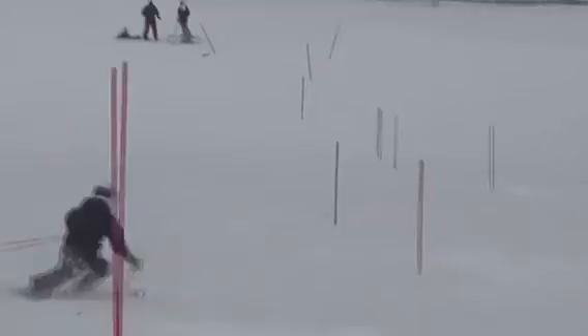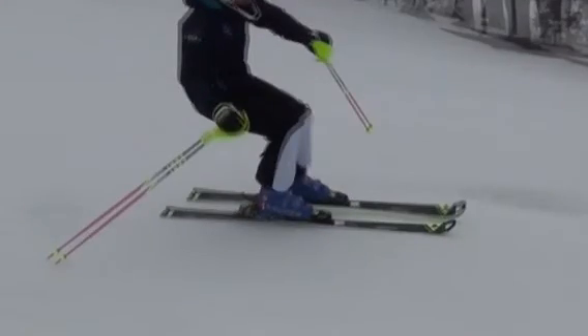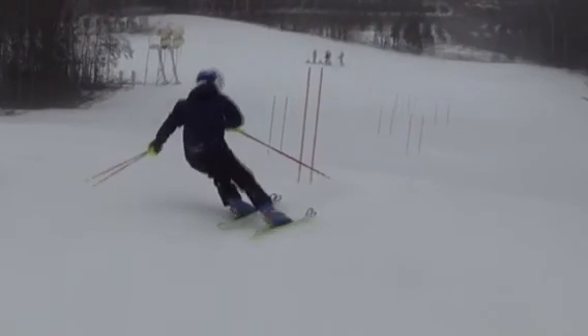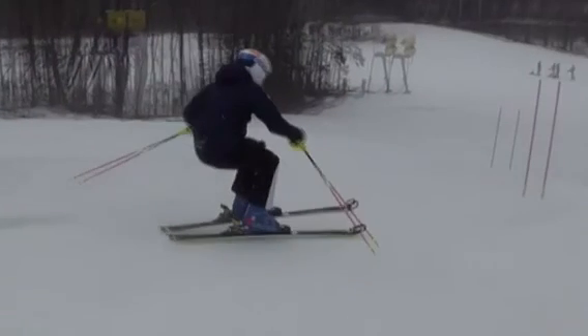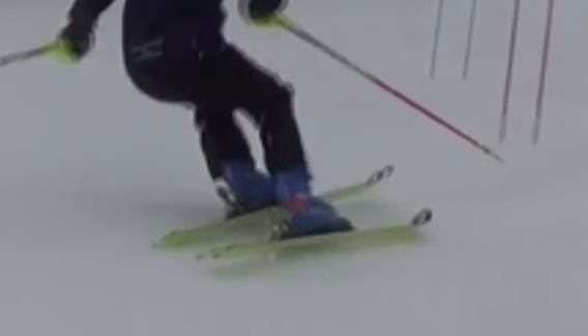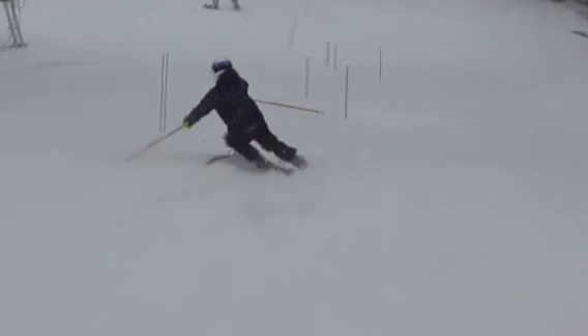The key thing on these breakovers is we've got to move forward with the hill. The hill falls away from us, so we have to move extra forward. You came through here and the hill falls away a bit — a little bit in the back seat. We got your inside tip up, outside tail up, not a lot of snow contact, landing a little bit in the back seat.